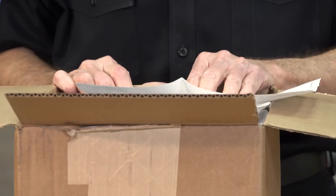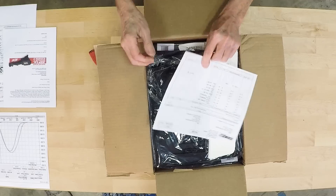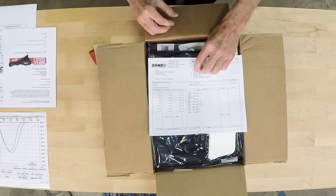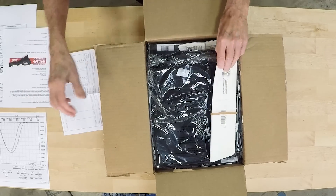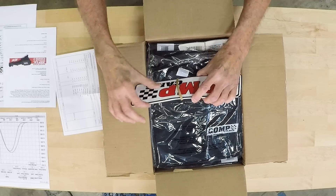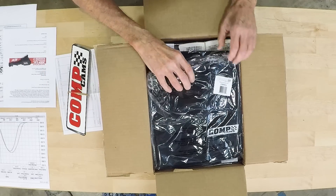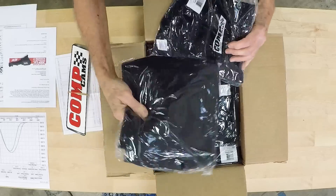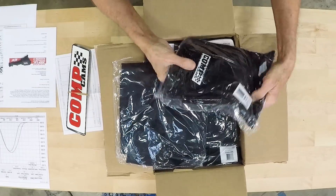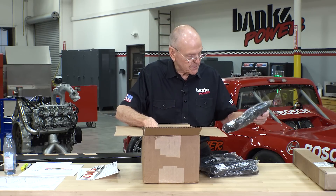T-shirts, banners, fender cover, apron. Comp Cam decals. Put them on the front fender of my hot rod. And T-shirts, my favorite color — black. I think we're going to suit up the whole place, to tell you the truth.